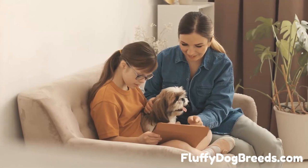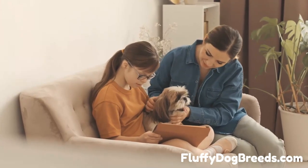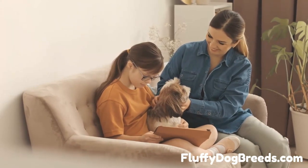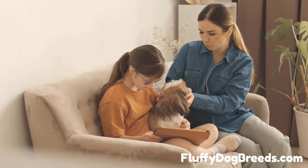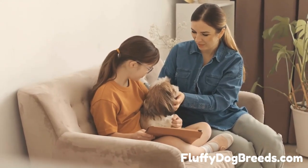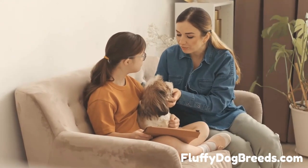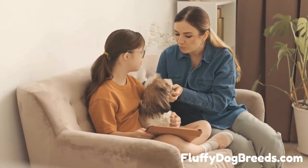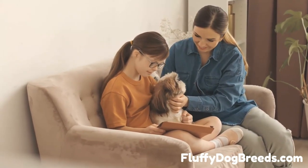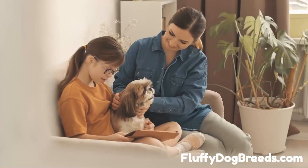How do I dry my Shih Tzu after a bath? Once you're done bathing your pup, use a clean towel to pat their fur and gently remove excess water. Using a blow dryer on the low heat setting is also a good idea — this will help keep their coat soft and fluffy. If you don't have access to one, brush their fur while wet and let them air dry. Once your pup is all dried off, give them plenty of treats for being so patient and brave.